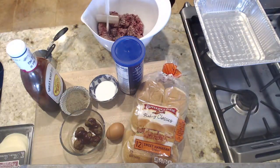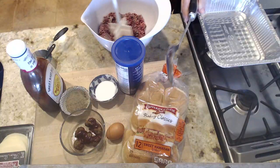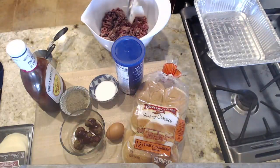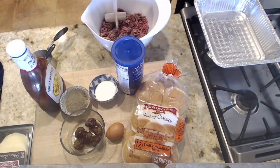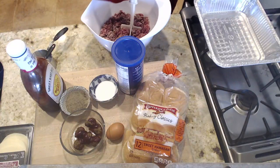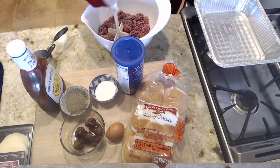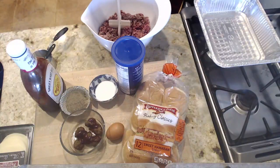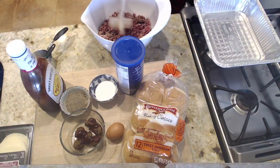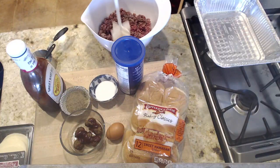If you don't have a chopster, you could use a heavy metal spoon and just break up the meat into sections, because we're going to mix into this meat one egg and some breadcrumbs. The breadcrumbs will help hold the meatballs together and help soak up a little bit of the fat and egg that we're going to add in. Then we'll start forming our meatballs.